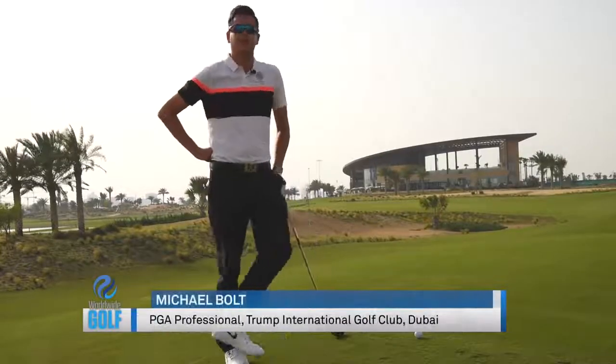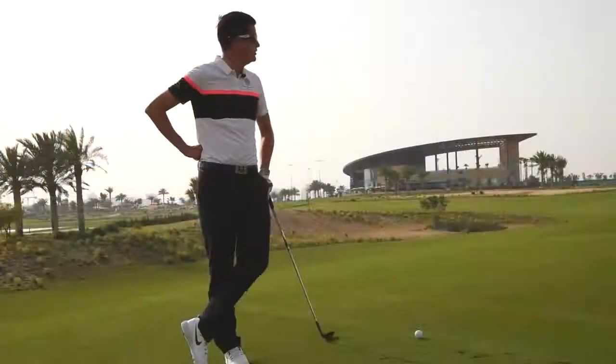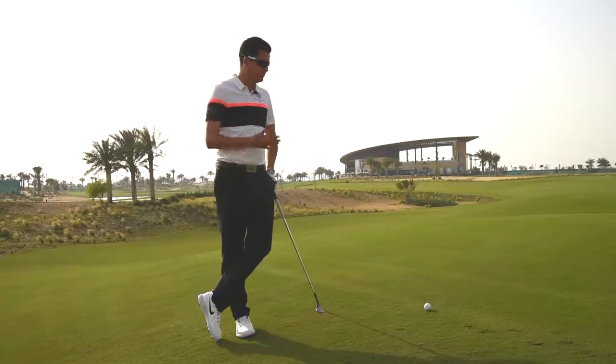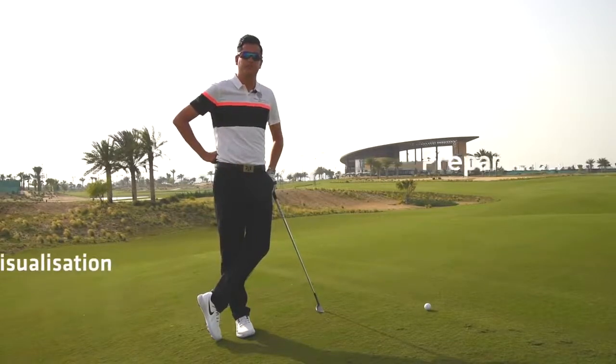We're here at the back of hole number 16 at Trump International Golf Club in Dubai. We're faced with a very tricky undulating golf shot down to a downhill pin on a fast green. The issue we see for most golfers is when they approach the golf shot itself — the preparation and the visualisation of the shot is usually where the initial mistakes are made.